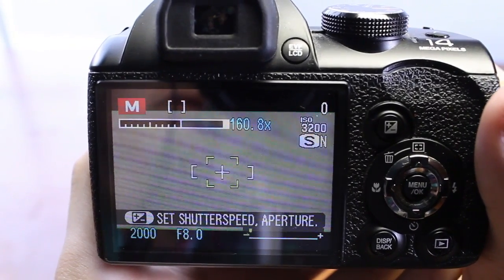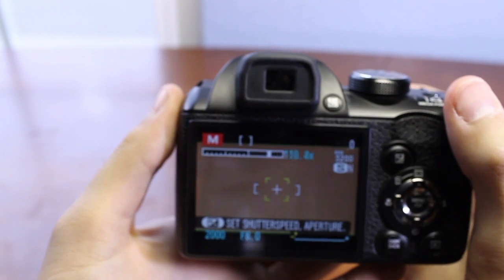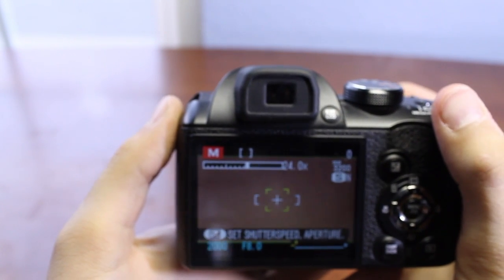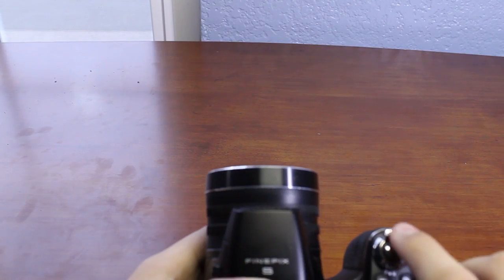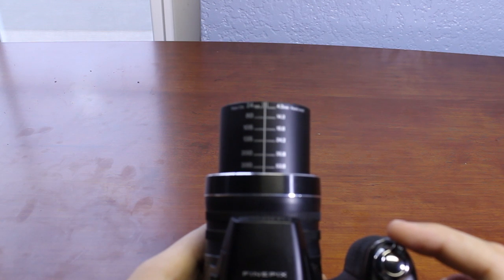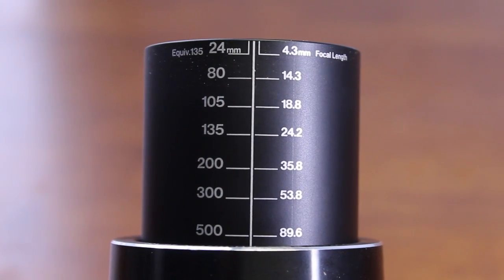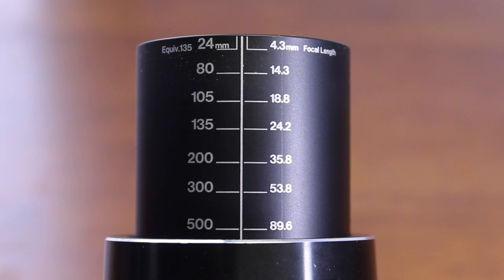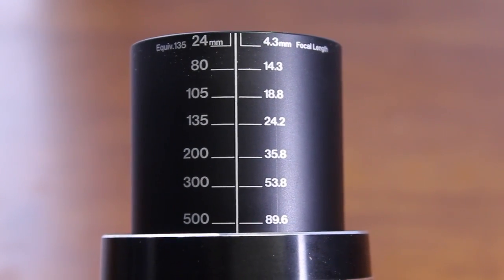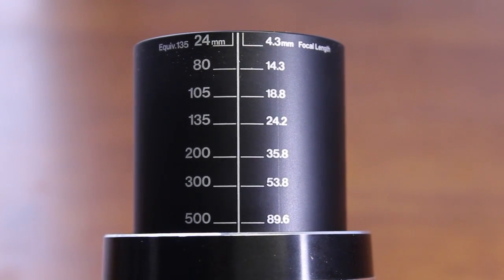To activate digital zoom, you must first enable it in the menu settings. The camera features up to 160x digital zoom, which can be very blurry — I recommend not using it as your images just won't turn out right. Taking a closer look at the zoom lens, it features millimeter markings on top of the camera giving very accurate results. For example, 80mm is a 14.3mm focal length, equivalent to 135mm on a standard 35mm lens.